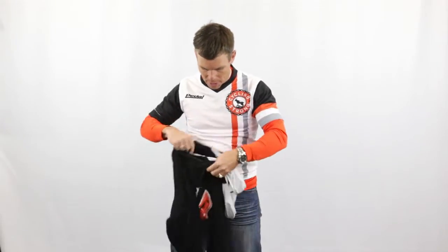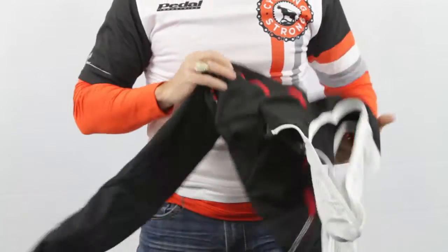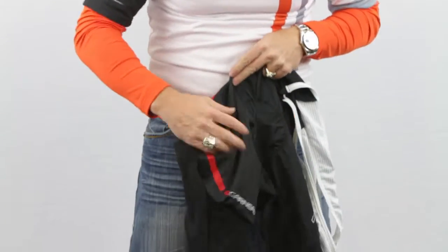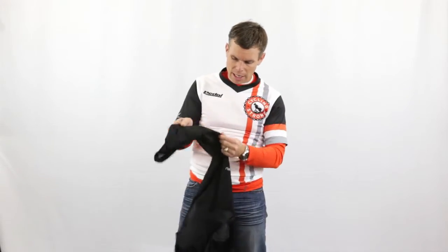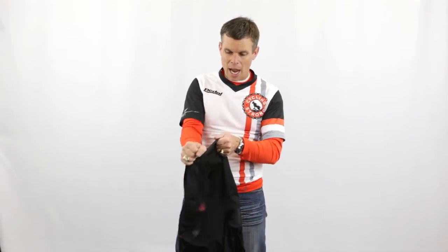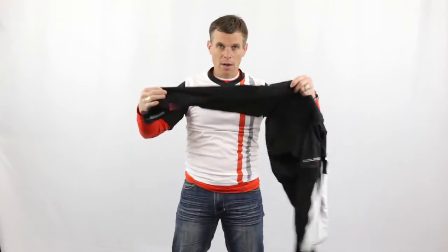I'm going to turn it the other way and show you the outside. When you start to look at it from this aspect, this is a really nice material with good stretch that fits really, really well. But as you get into this section here, there's even more stretch — and that's right where the knee is, right where you're actually running and bending that leg. Super cool. Then it goes back to the same material on either side.